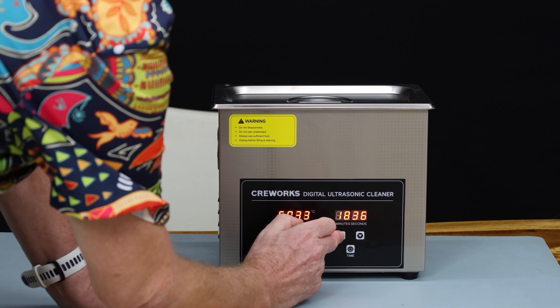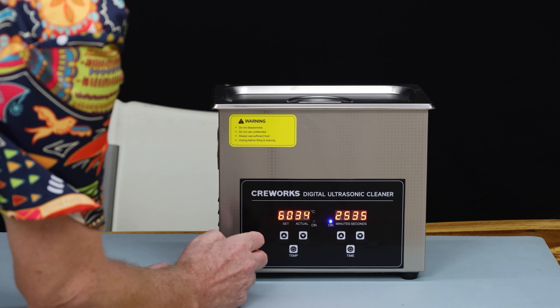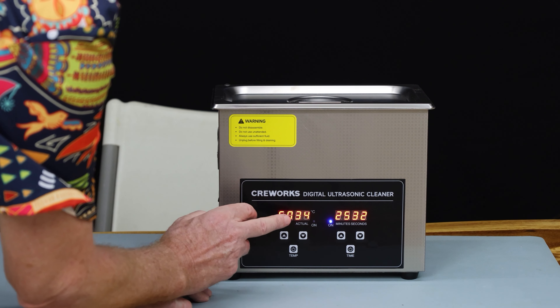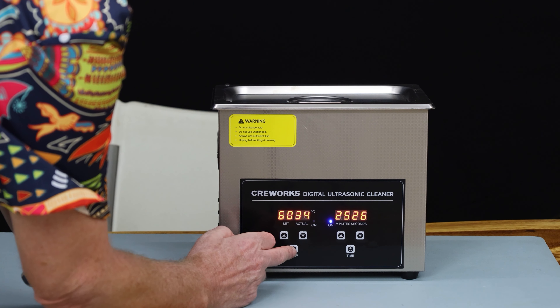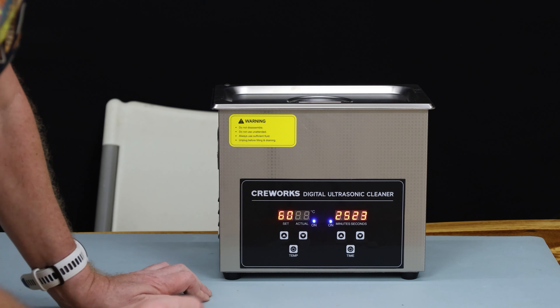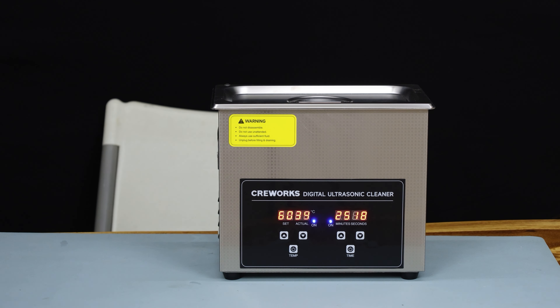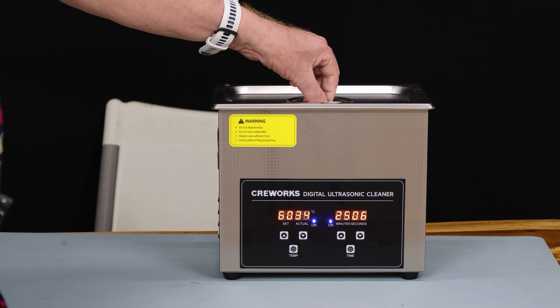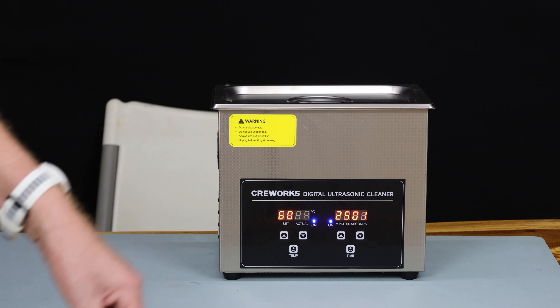Press start. The water was reasonably warm at 34 degrees, and I want to get it to 60, so we'll set it to 60 and press on as well. The temperature should start rising. We have 25 minutes to go. You can hear the buzzing — that's the ultrasonic working. They tell you not to take the cover off the top while it's running, and of course everybody does.